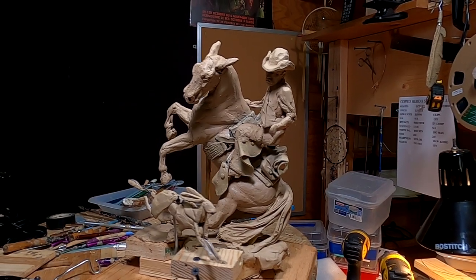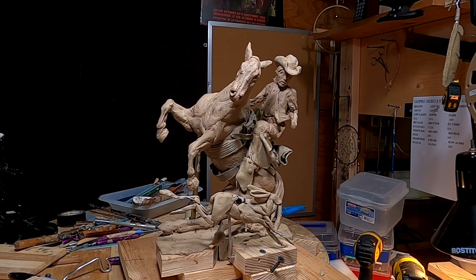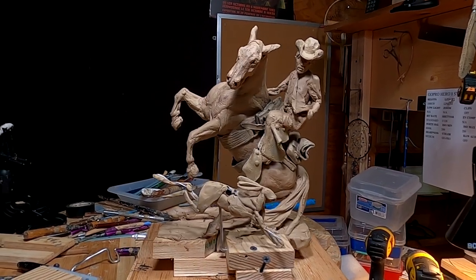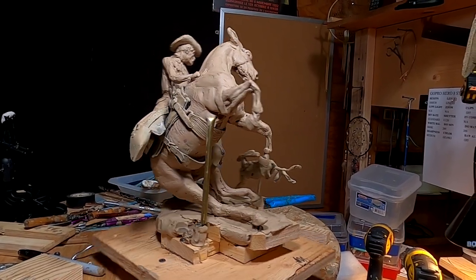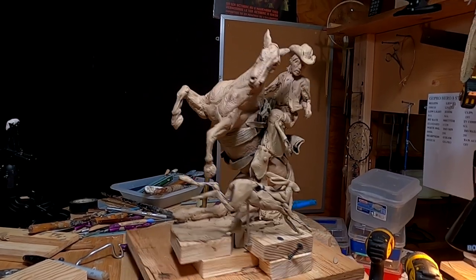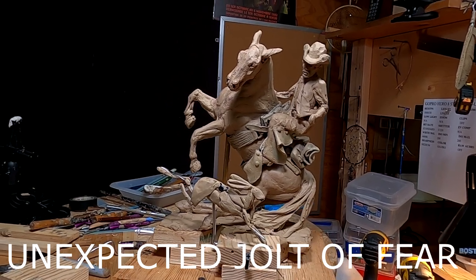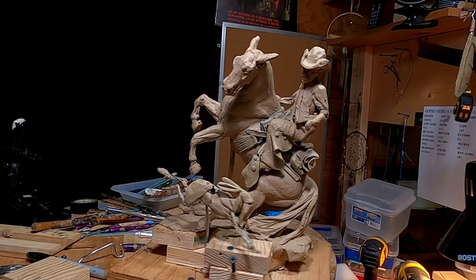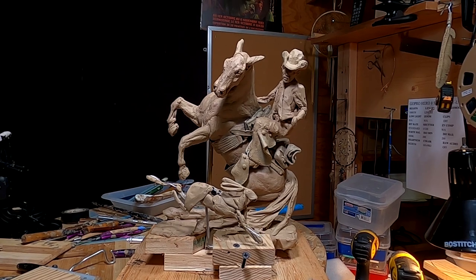I just threw a couple of ears on it just to see what it looked like — they're not permanent, I just wanted to see. And I like the way this is looking right now. Let's see how it looks from every angle. Yeah, it looks good. I've come up with a new title, which I've put on the video today. I don't know if it'll be a permanent title, but that's the title I came up with last night as I was sitting and thinking about it.